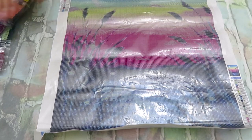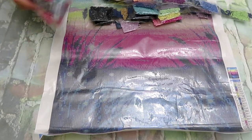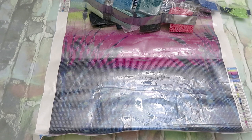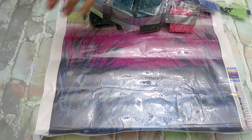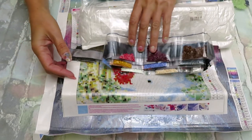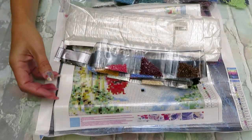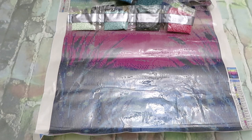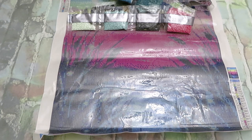Thank you so much everyone for joining me for today's unboxing review. Everything is gorgeous! The first tiny snowman canvas might look a little pixelated, but you never know till you finish. Comment what you think — what's the best time to start Christmas diamond painting? I will see you tomorrow, as I record every single day. Thank you so much Colorful DIY for this wonderful package — we have four weeks of fun!